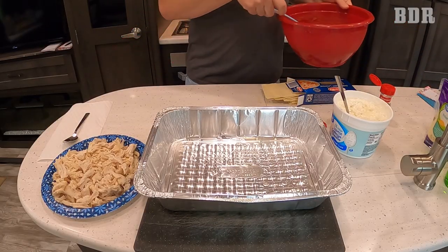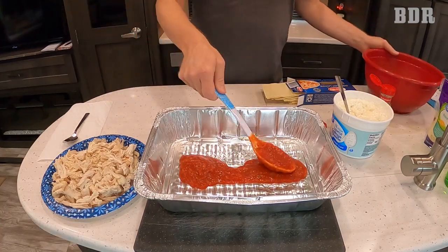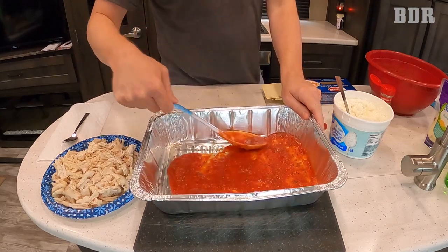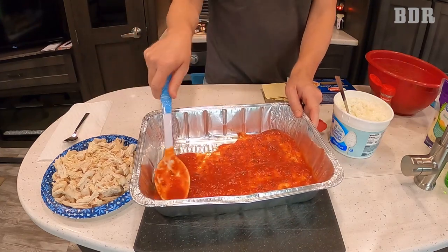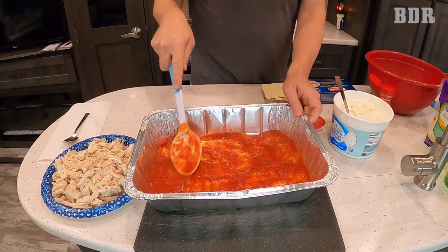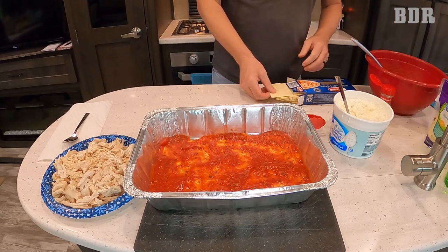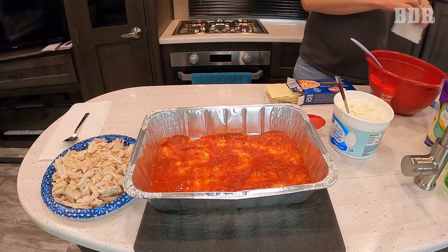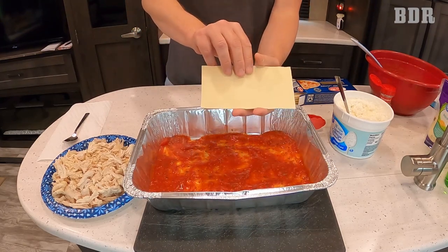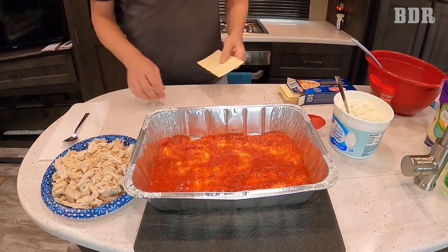The first thing we have to do is make sure the noodles are not going to stick, so we're just going to lay down some sauce in the bottom. It does not have to be perfect — you just want it to kind of coat everything. The noodles are going to need the sauce to absorb the moisture. Now the noodles. You can see the noodles have sharp corners — you could just throw them in there like most people would, or you could try to cut the corners off.